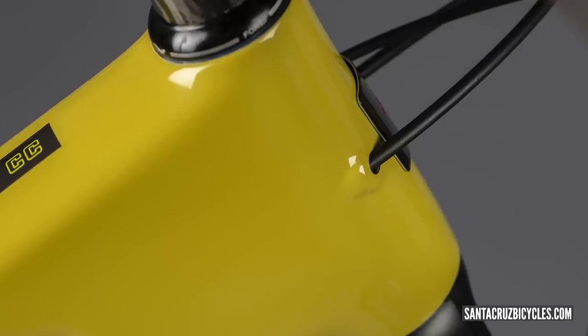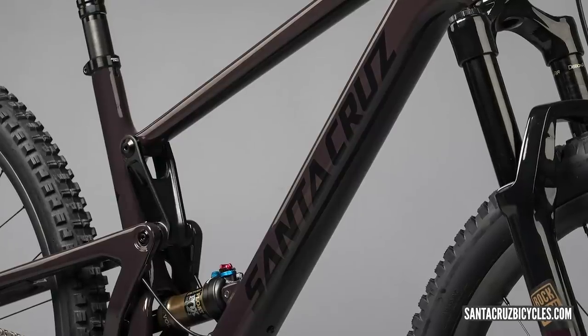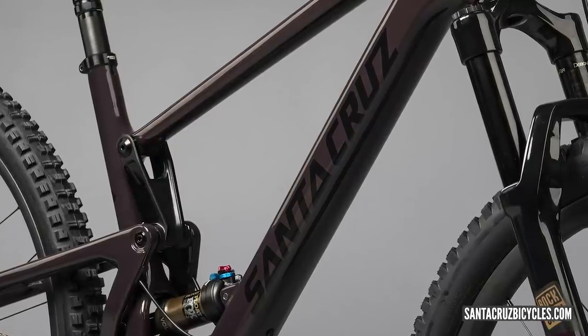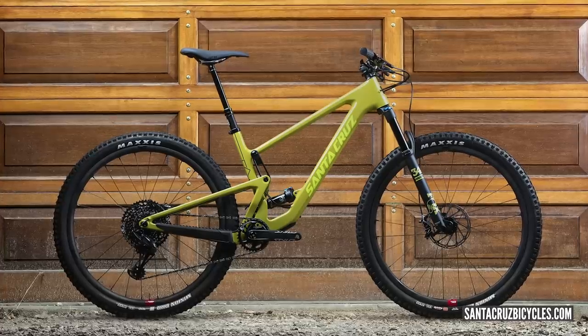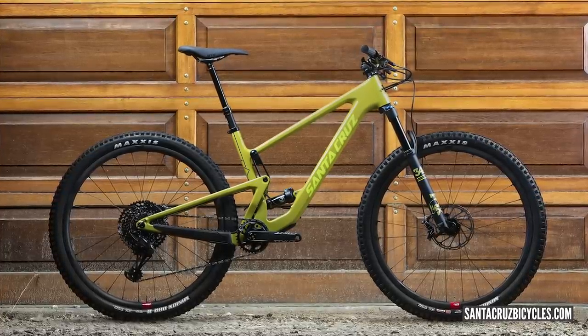Up front it's got a 65-degree head angle. There are five sizes in carbon and four in alloy — carbon goes up to double XL, alloy just to XL. Reach varies by 2mm depending on the geometry chip setting: from 398/400 on the extra small up to 515/513 on the XL or double XL. Plenty of room on that new bike from Santa Cruz.